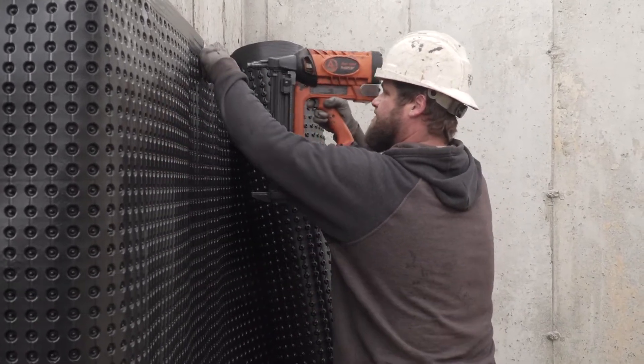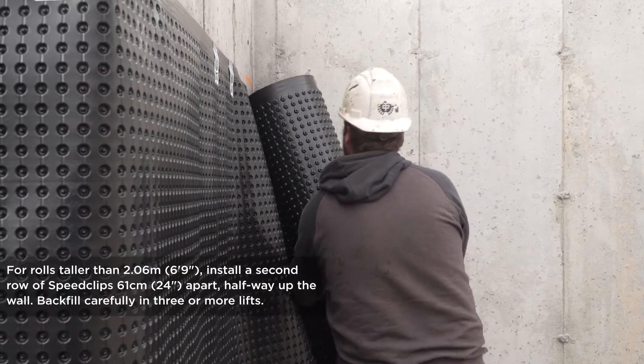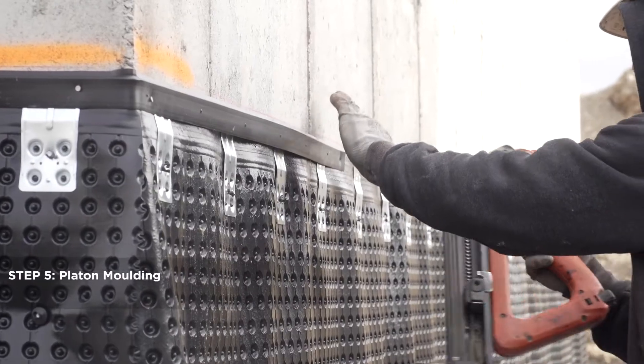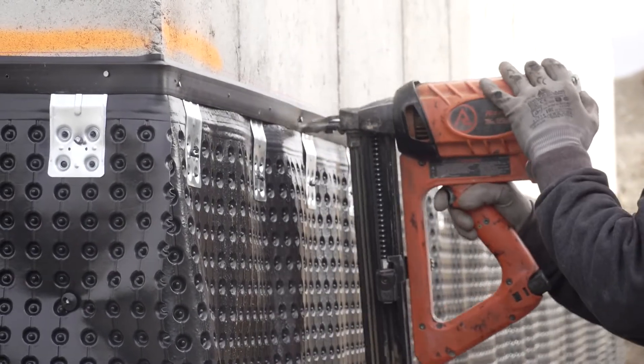Speed clips make Platin installation quick and easy. Install these 12 inches along the top. Moulding strips and caulking will seal any open areas and prevent soil from clogging the air gap.